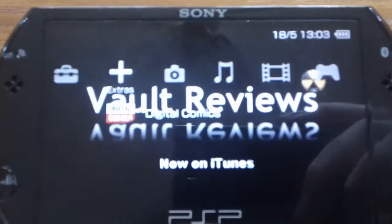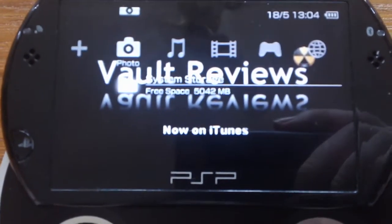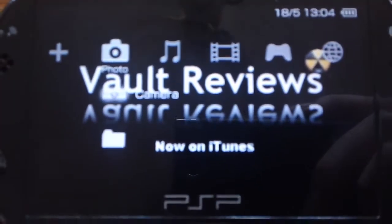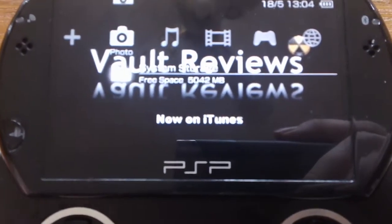You've got digital comics, though I don't think I actually have that installed. And there's camera — I haven't got a camera, but you can get one for it.